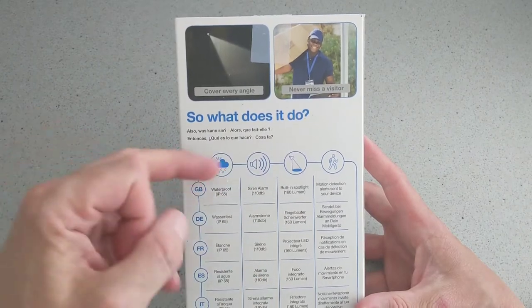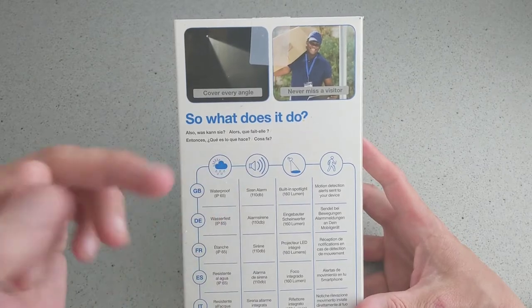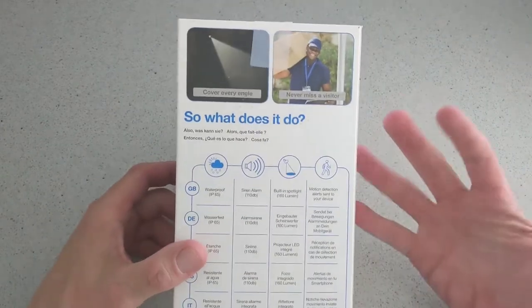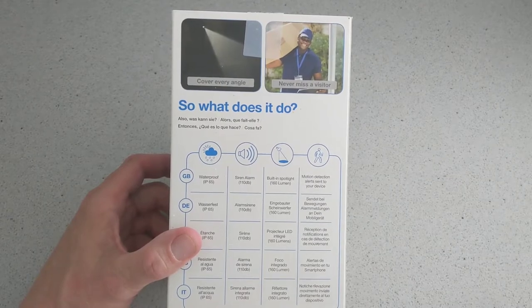There's a built-in spotlight which is actually very cool. You can't set the adjustment on it for brightness because it will actually blind you if you look at it, which isn't a bad thing. There's also motion detection, so when you get a detection you get a notification on your device.